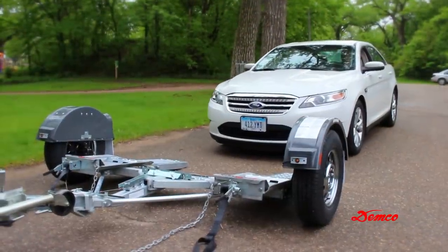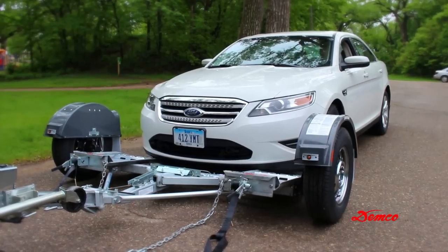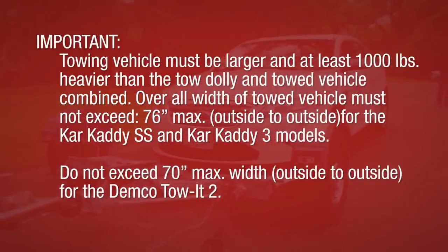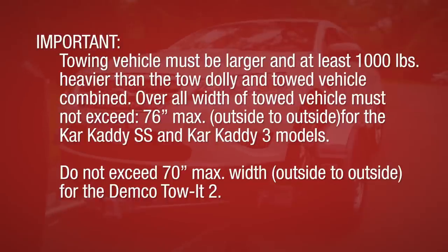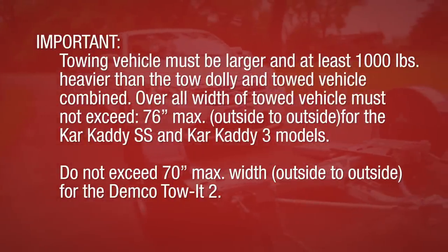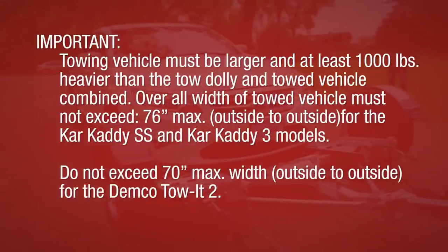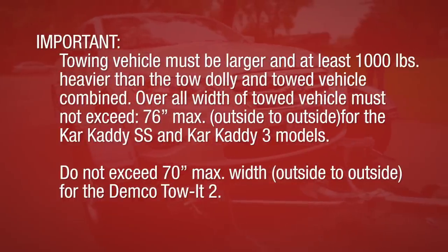Before loading and unloading a towed vehicle, make sure the platform and the towed vehicle are in straight alignment. The towing vehicle must be larger and at least 1,000 pounds heavier than the tow dolly and towed vehicle combined. The overall width of the towed vehicle must not exceed 76 inches maximum outside-to-outside for the car caddy SS and car caddy 3 models. Do not exceed 70 inch maximum width outside-to-outside for the Demco Toa 2.